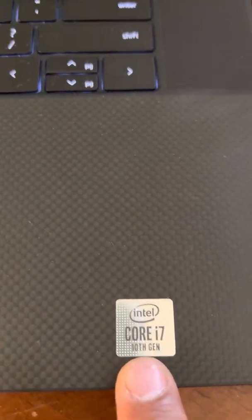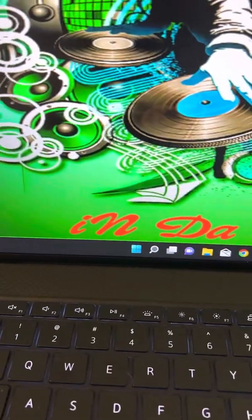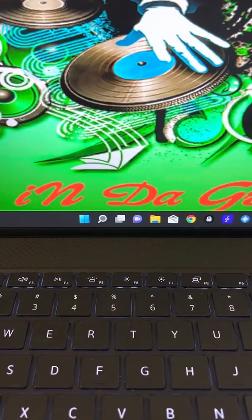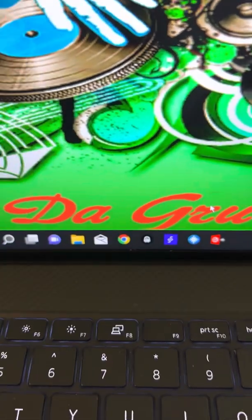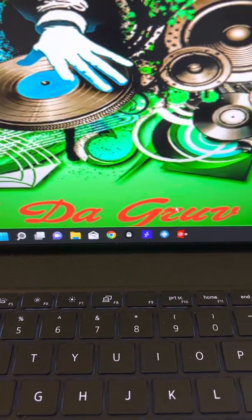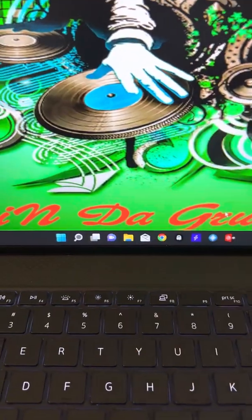I'm working with the i7, 10th gen. It's got 64 gigs of RAM, so it's a big improvement from my other laptops that only had 8 gigs of RAM. If you're not familiar with all that stuff, all of these programs require something minimum to be able to operate. The last laptops I have were working a little better than the minimum specs, and this one blows the doors off of it.